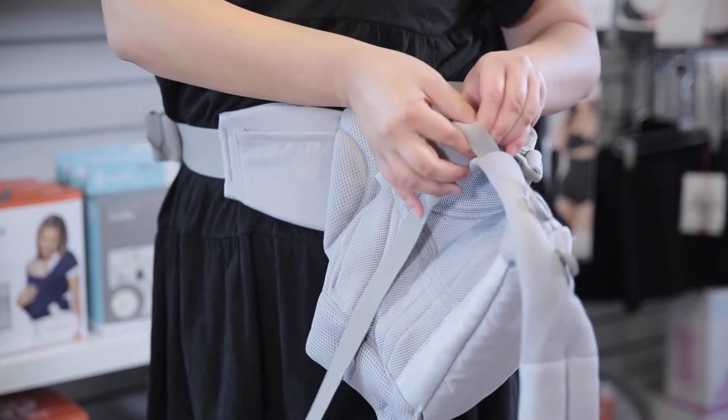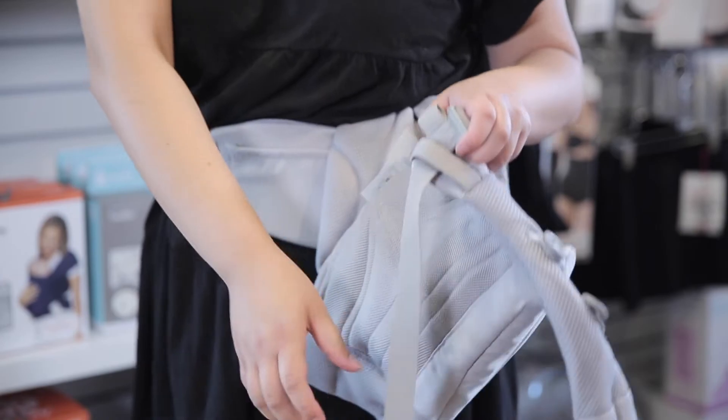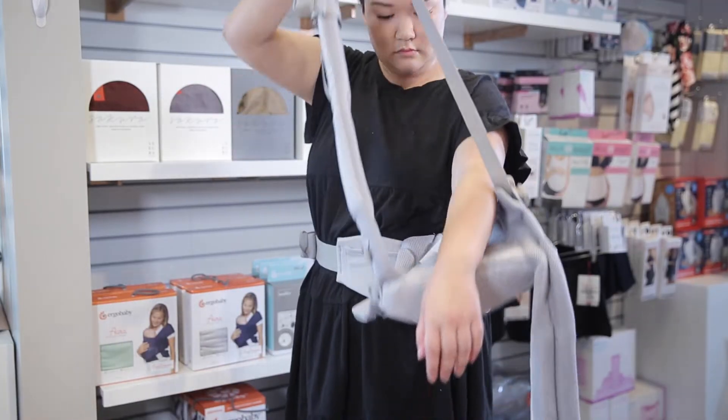Now attach the padded shoulder strap to the opposite buckle, making sure to slide it through the safety loop. Slide the strap over your head and onto the opposite shoulder.